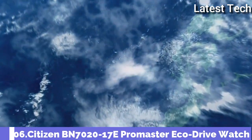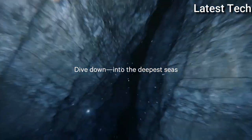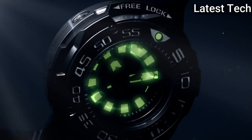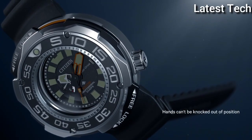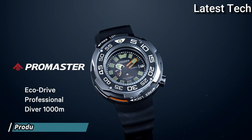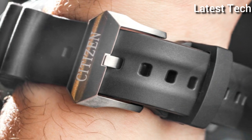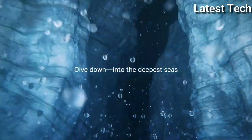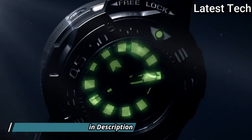Number 6: Citizen BN7020-17E Promaster EcoDrive watch. Gray titanium case with a black rubber strap. Unidirectional rotating gray titanium bezel with a black inlay. Analog dial type with luminescent hands and markers. EcoDrive movement. Scratch-resistant sapphire crystal. Screw-down crown. Solid case back. Case size 52mm, case thickness 22mm, band width 22mm. Water-resistant at 1000 meters.